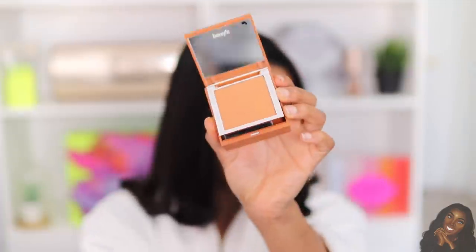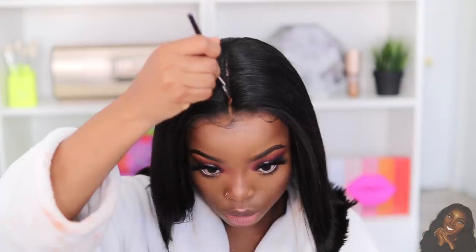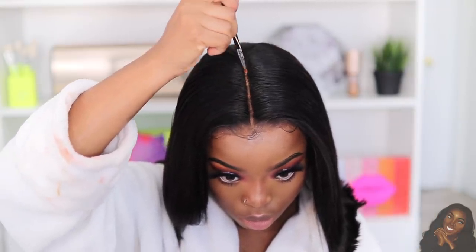For finishing touches with my lace, I'm taking my powder and applying it onto my lace front and also on the part, just to give it a more natural, blended, realistic look. Then I'm going to go back into my makeup and just finish up my lips.